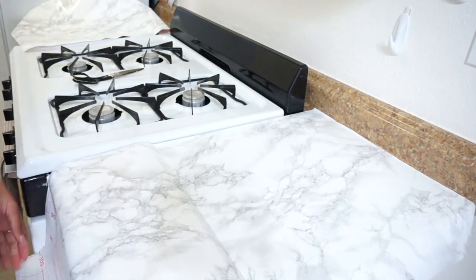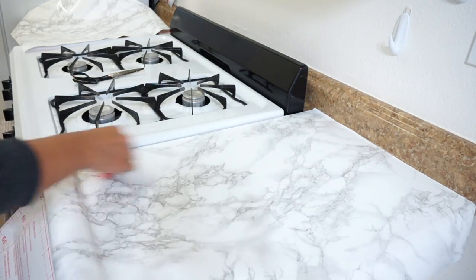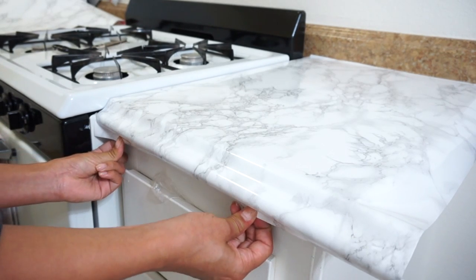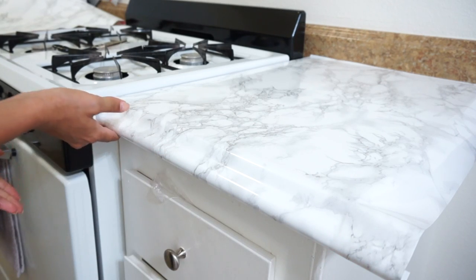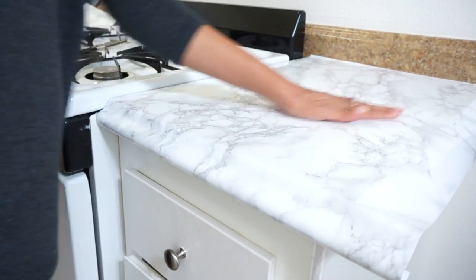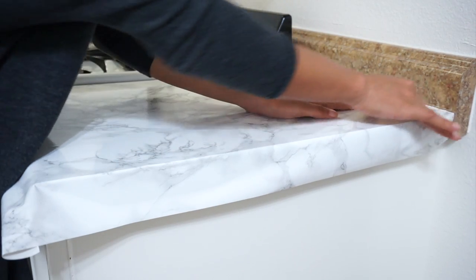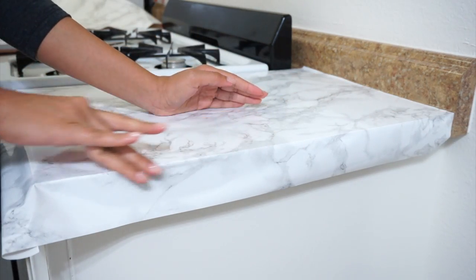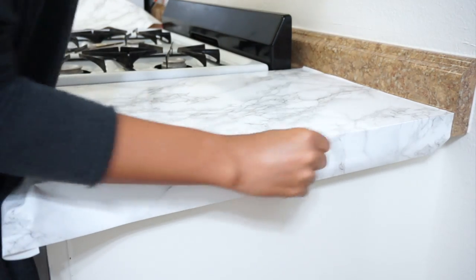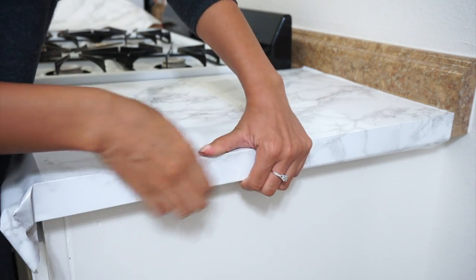It can be a little bit time consuming, but I promise it'll be worth it. Once we get to the edge, it's not a straight edge, so I just run the card across and then tuck it underneath. I go over the top with my hand to make sure there aren't any bubbles, and if there are, you can go over it with the card again. For the other side's edge, I run my hand across the border to make sure it's nice and crisp, then stick the contact paper on that edge. Once you finish running the card on the side, make sure to tuck the contact paper underneath the countertop.